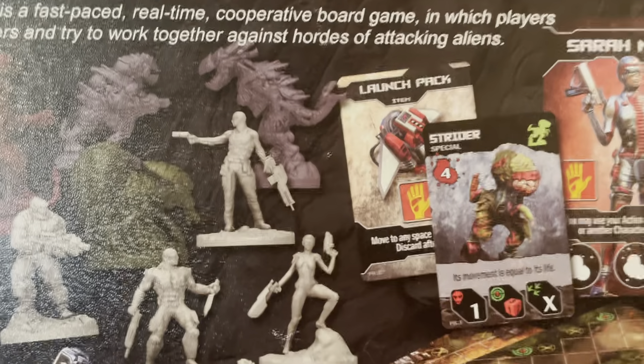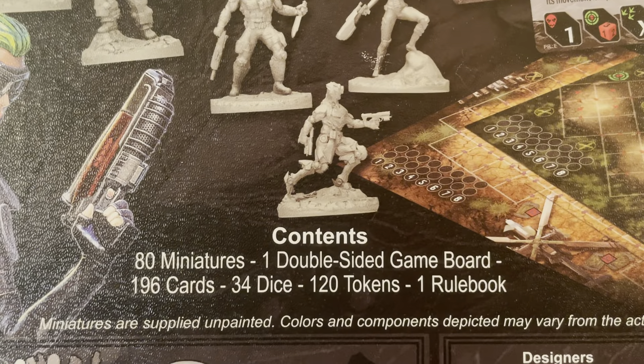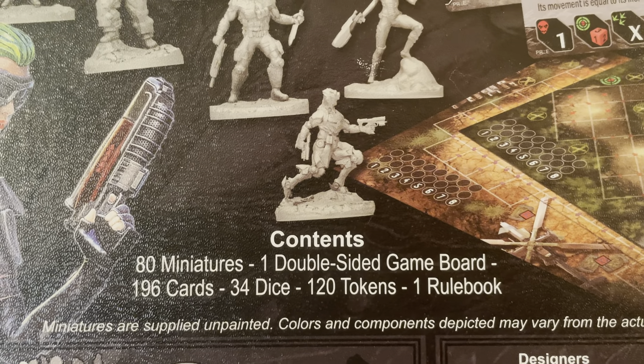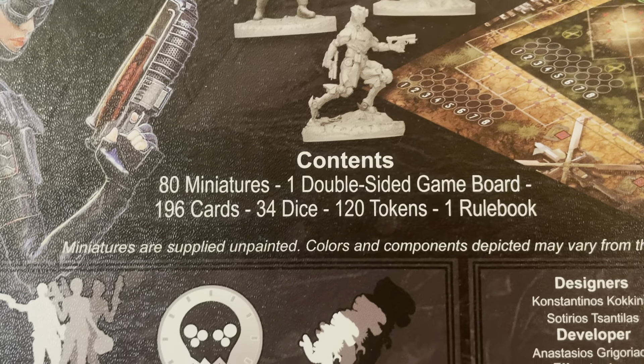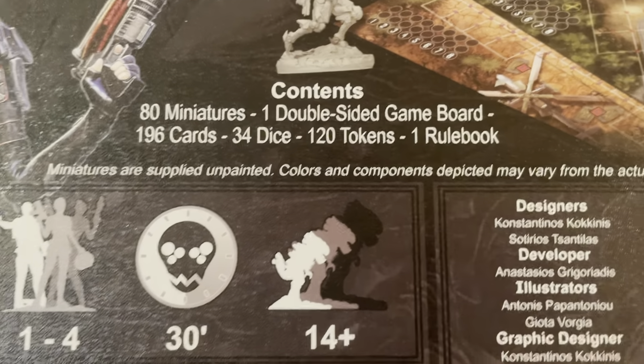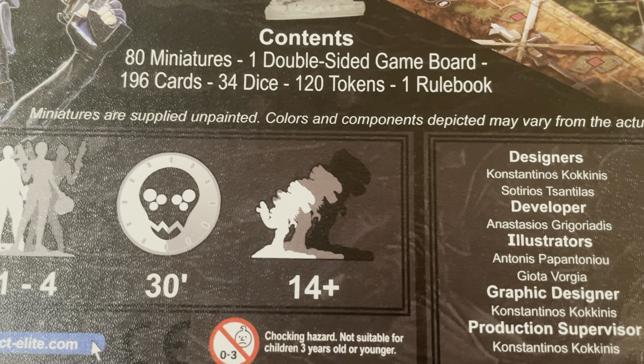This is an extremely heavy box — when I open it, you'll see why. It has 80 miniatures, one double-sided game board, 196 cards, 34 dice, 120 tokens, and one rulebook. Miniatures are supplied and painted as usual. It's for one to four players, 30 minutes, age 14 plus.